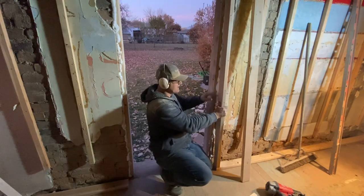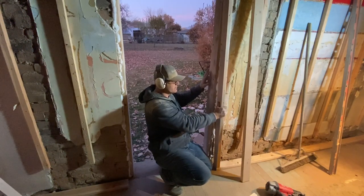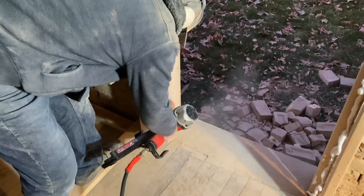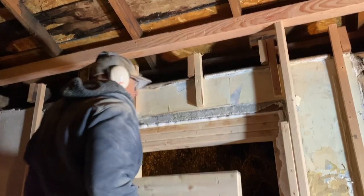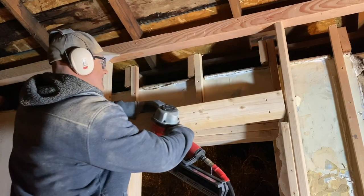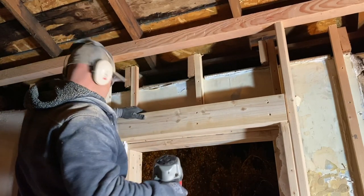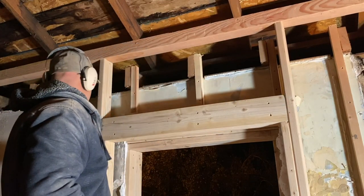Once the wall is together, I'll put some nice sheeting right over the top, and that'll be one continuous piece. You won't see any of this once it's all trimmed out. Time to put in the new header — this one will actually be the load-bearing header once everything is said and done and the structural upgrades are complete.